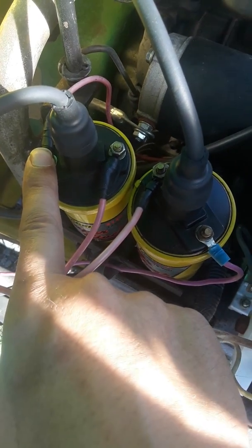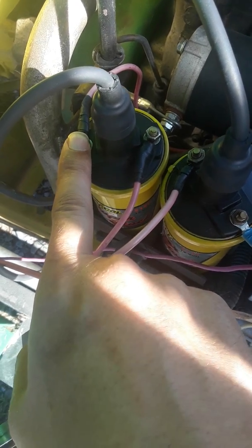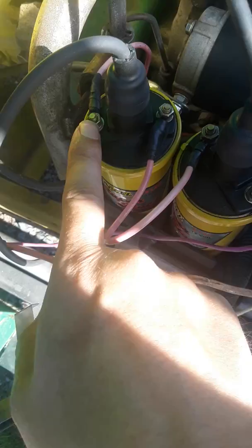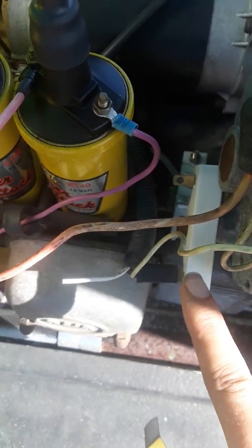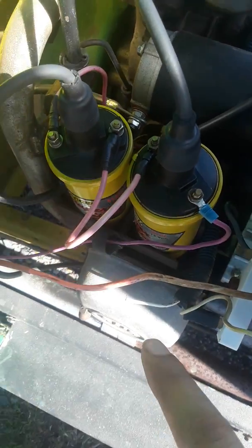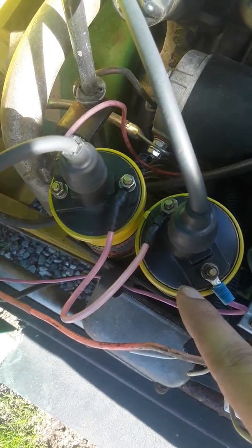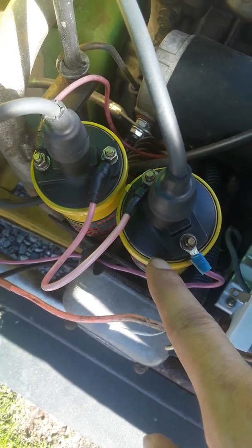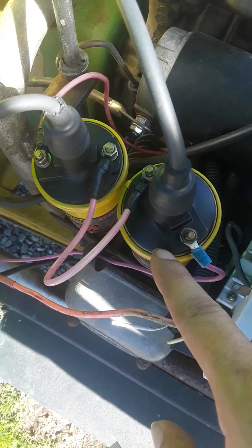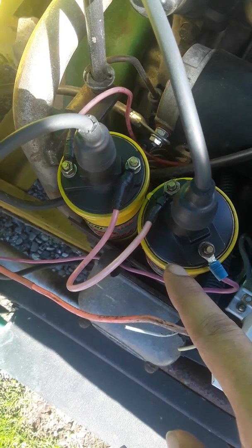This actually splits the voltage across both coils. The manual suggests you have a resistor hooked up, which is supposed to drop your voltage by 3 volts roughly — that would split your voltage: 12 minus 3 is 9, and 9 divided by 2 gives you 4.5 volts on each coil. In this case, it works a lot better for me if I don't use the resistor.